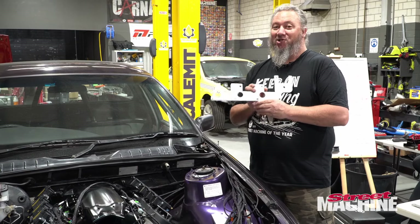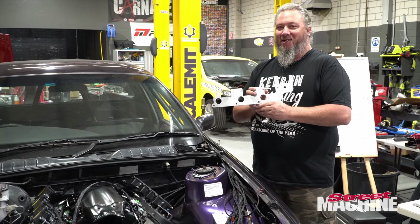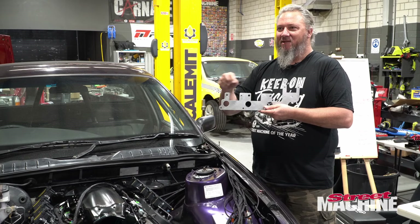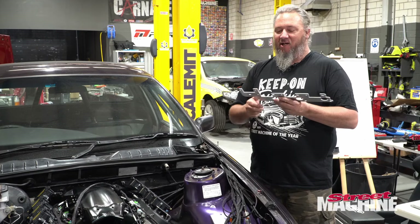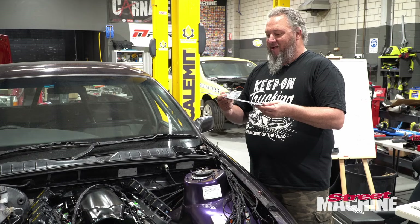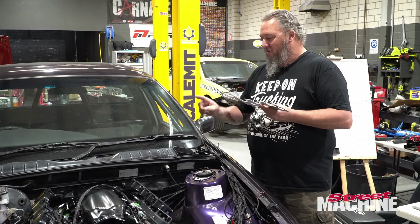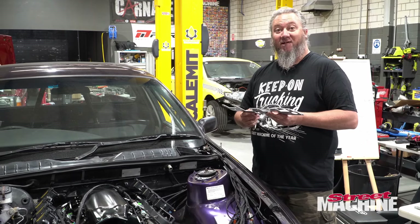I've got to say, I'm pretty chuffed by designing these myself — never done it before. We did have a couple of hiccups in that some lines weren't connected, and the boys helped me out with that. Big shout out to Adam and Abe for running me through some of this stuff. Pretty happy with how it's all turned out. Let's transfer those coils to this plate, get it on the engine, and we'll show you how it fits.